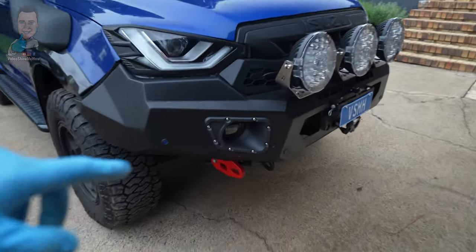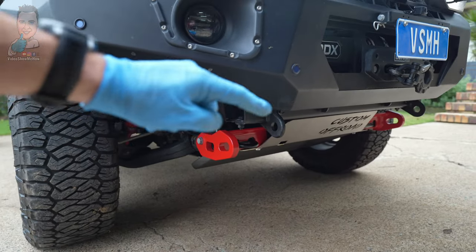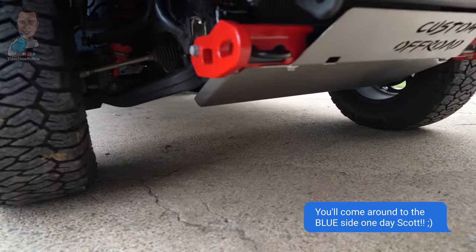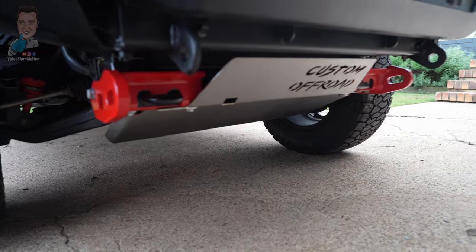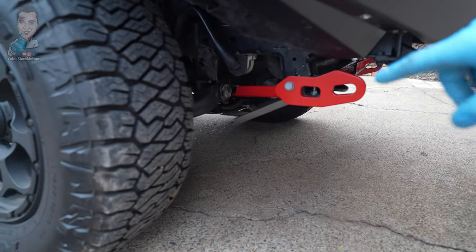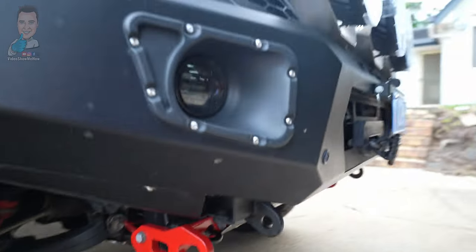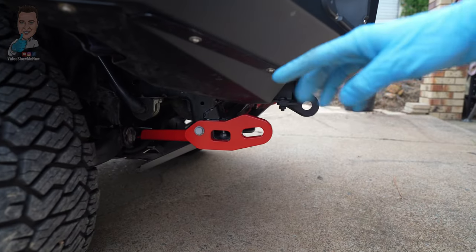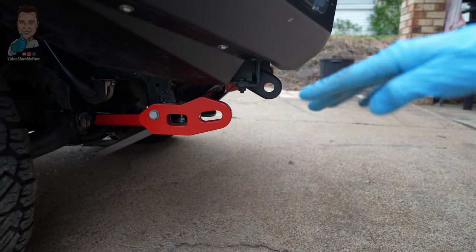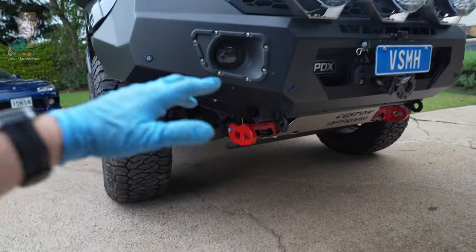Here we go — all installed! They look pretty good, super sturdy. The only thing wrong with them is they don't come in Scotty's favourite colour blue, but never mind. As you can see with the bash plates they tuck up nicely on the sides without too many clearance issues. I do like the fact that they come out a fair bit towards the front, because when you're doing a recovery you don't want it tucked right underneath — if you're getting any angles you don't want to be bashing anything against your bash plate or bull bar.